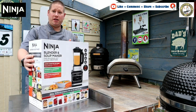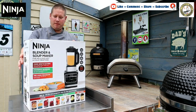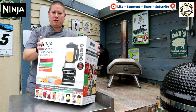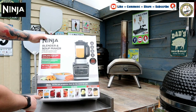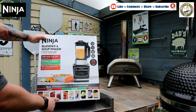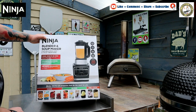First thing you'll notice, it's a nice compact size, not too big. So let's just read the information on the box. It says that it can do chunky soups, smooth soups, sauces, jams, smoothies, frozen drinks, milkshakes, desserts, and it can chop and sauté.